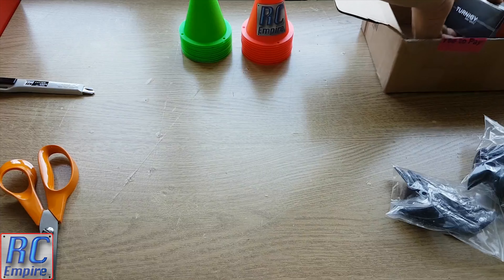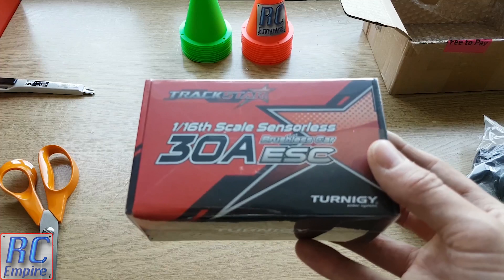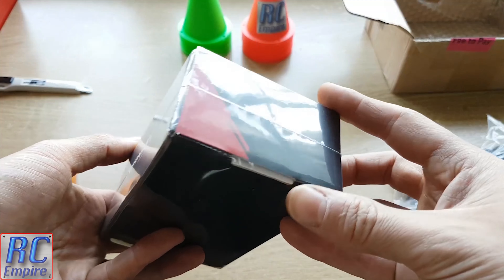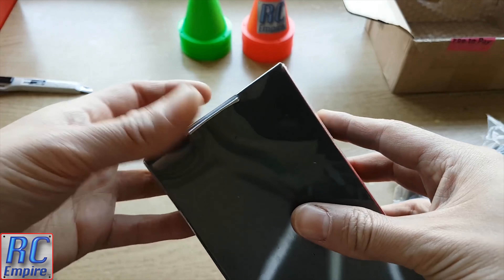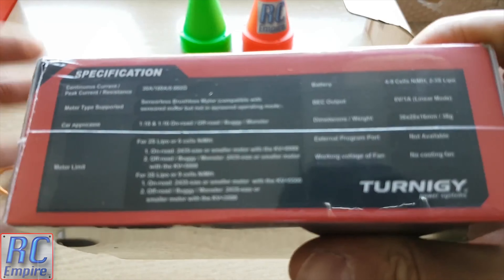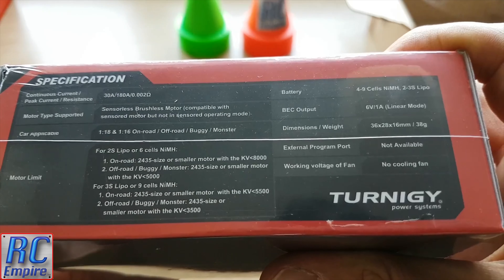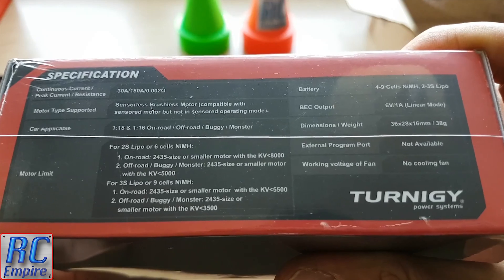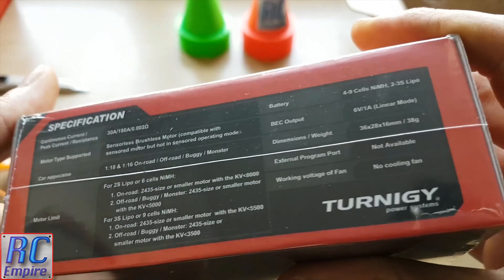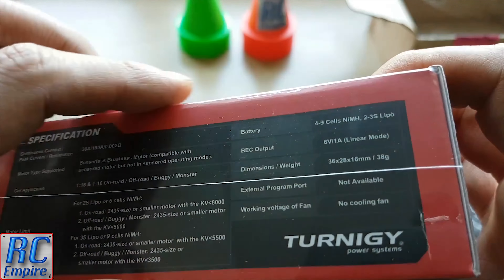Finally we have our brand new speed controller — the Turnigy Trackstar 30 amp 1/16th scale ESC for our Losi Mini 8. This only costs £15 and hopefully it will work with the Turnigy 4700 kilovolt motor we put into the Mini 8 last year, because the shaft on the stock motor snapped. The Turnigy motor we chose to fit unfortunately didn't work with the stock Losi speed controller, and we'll be doing a full summary of that shortly with a full unboxing, installation and test video with our new Mini 8 setup, which will be really interesting to see.